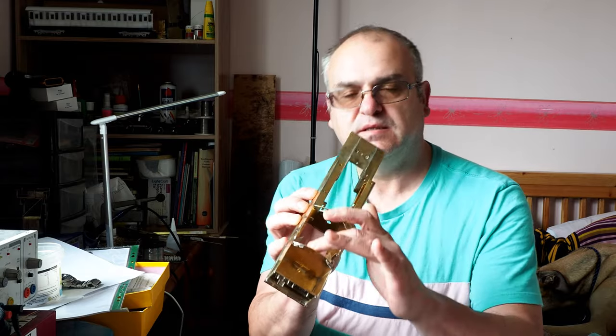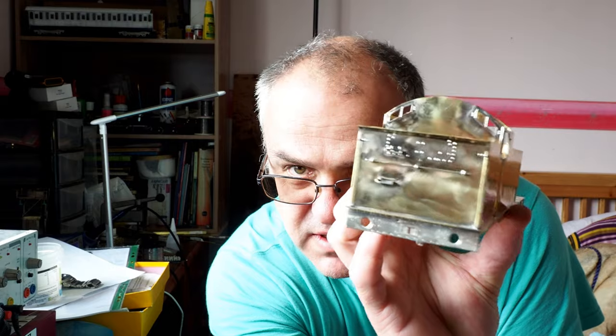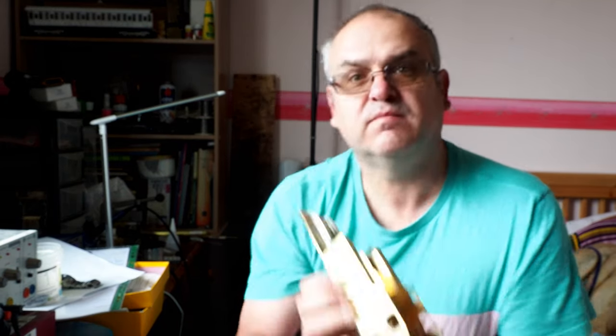Good morning and welcome to part nine of my series of programs regarding building the DJH A8 kit. If you remember, last time we completed the cab, added the doors, completed the rear of the bunker as far as it goes so far — there are still a few more bits to add on the rear of the bunker. I also mentioned that there was a certain amount of preparation that needed to be done before moving on.